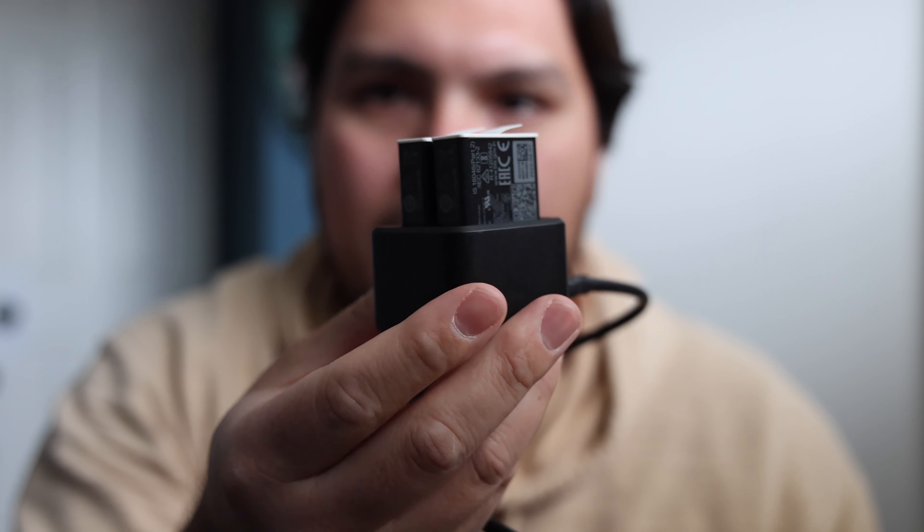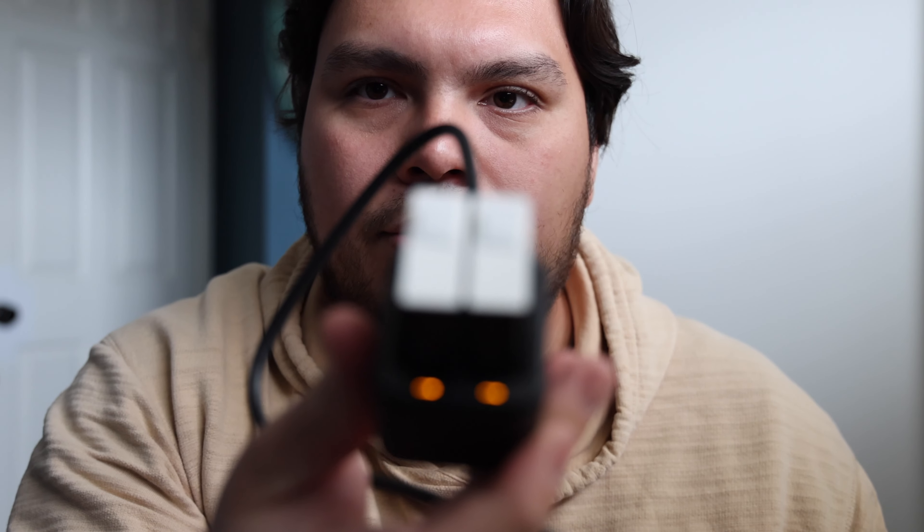So I went out and spent $65 after tax on this. I thought it was a little bit pricey, but now I have it. It's actually quite small. I'm charging two batteries right now — amber means it's charging and green means it's finished. I've seen third-party ones that actually tell you the percentages on the battery, which I think could be good.